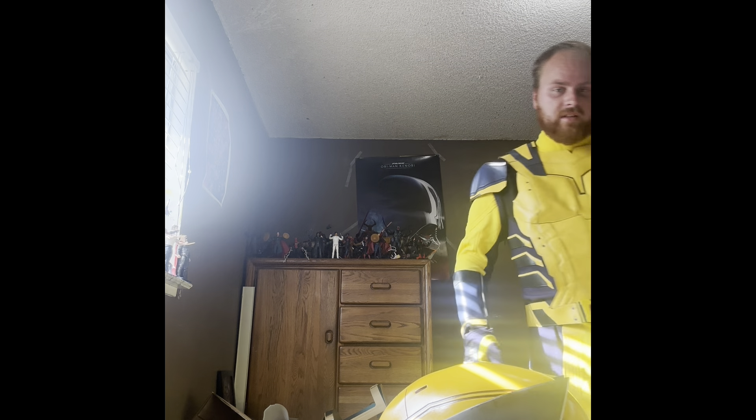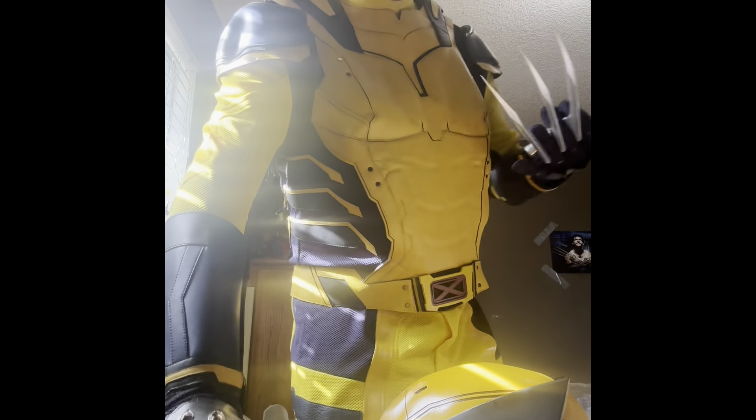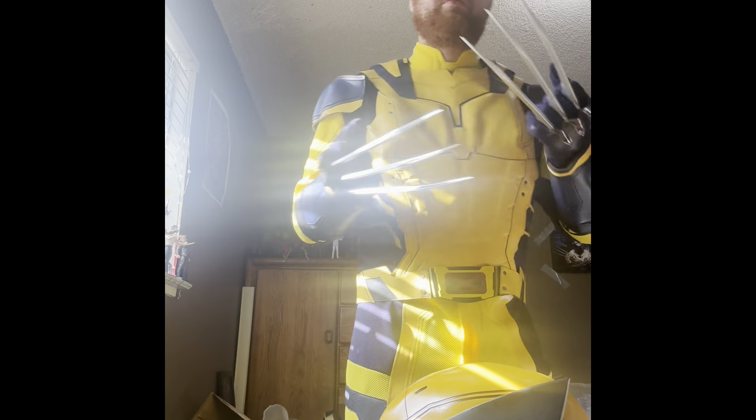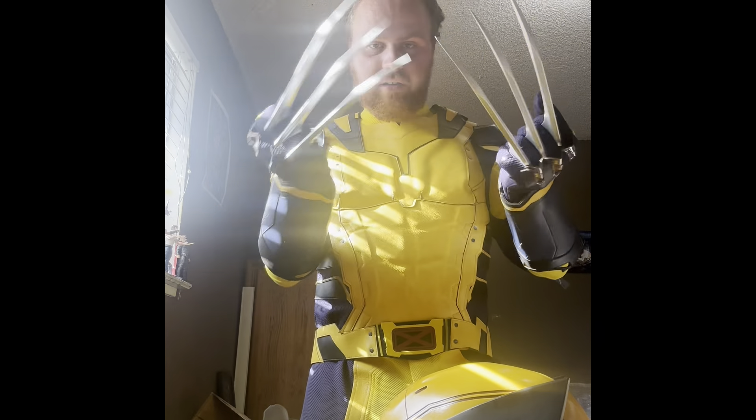This thing just looks incredible all around, guys, and I can't thank you guys enough for your support on my channel. This video would not be possible without you guys. You guys have done so much to support this channel and I can't thank you guys enough.